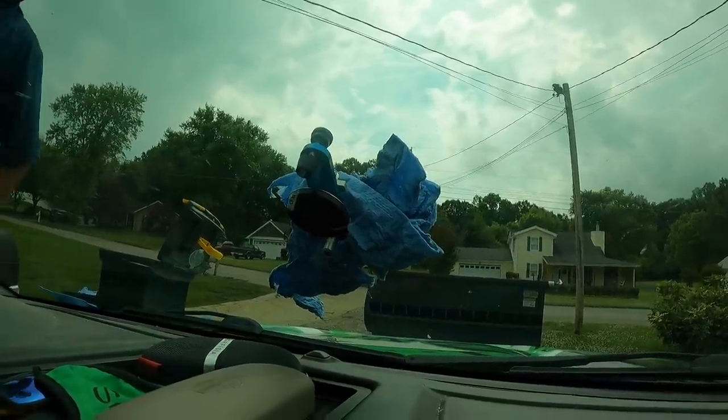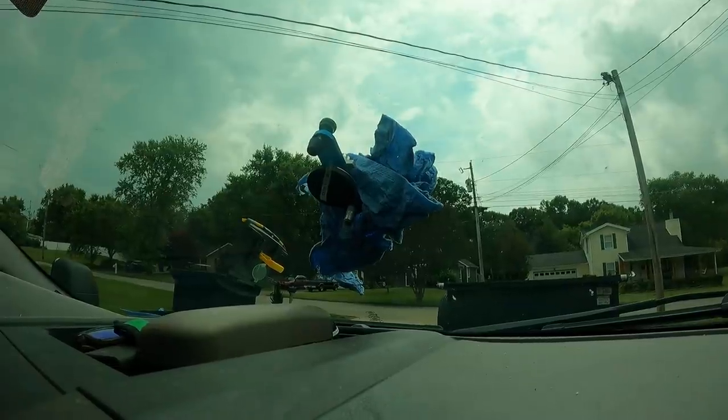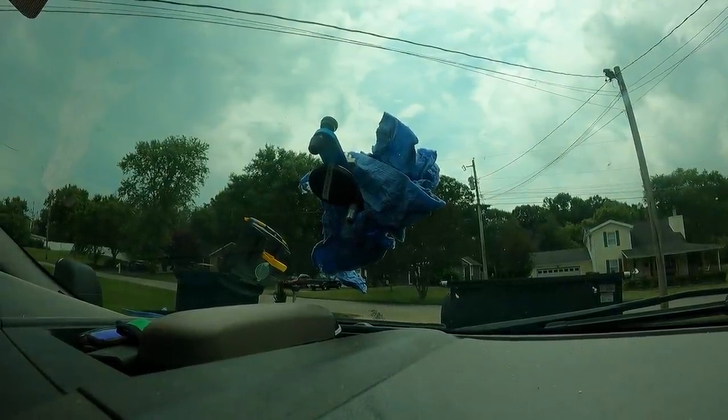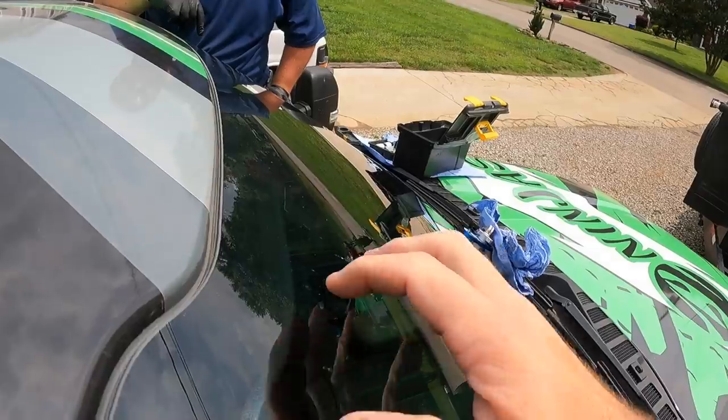If it looks anything better than what it was, I'm cool with it. I'll let it sit on the vacuum cycle for a few minutes and do one more pressure cycle to make sure it's really packed in with the resin, and then I'll cap it.